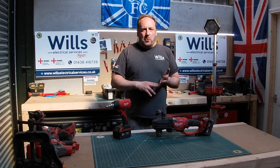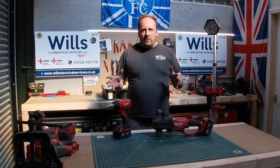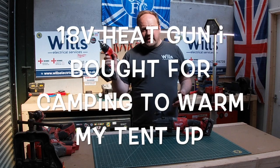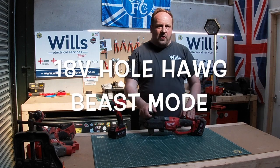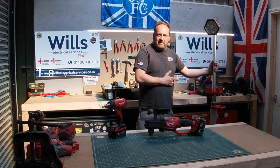You see the wall — Bosch and all that. Milwaukee's got a few tools that have been out for ages, like the battery heat gun, you've got the whole hog here as well, and also you've got the pride and joy — you've got Patsy, the old 18-volt tile slide.